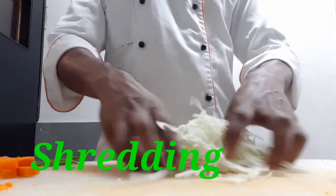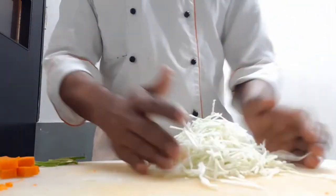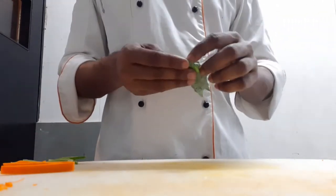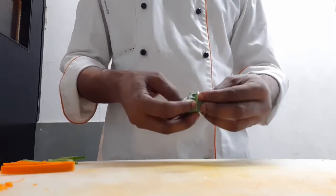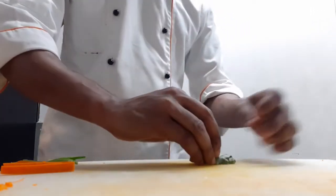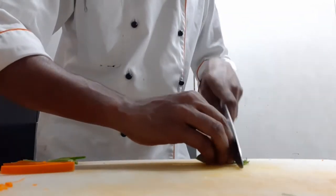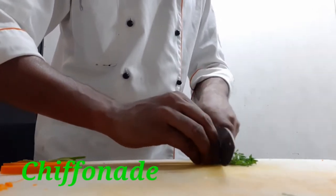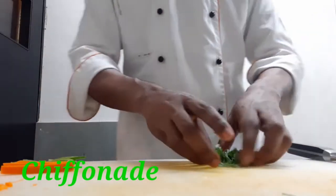Okay, so this is ready. Now I have taken some basil leaves and fold them. Fold them a little bit — we don't add much pressure. If we add more pressure, we will lose the water from the sides. This is called chiffonade.